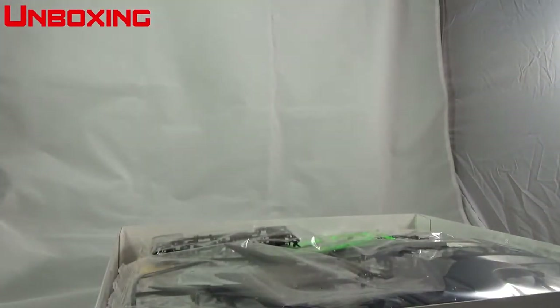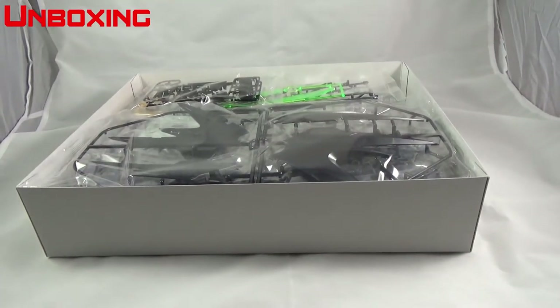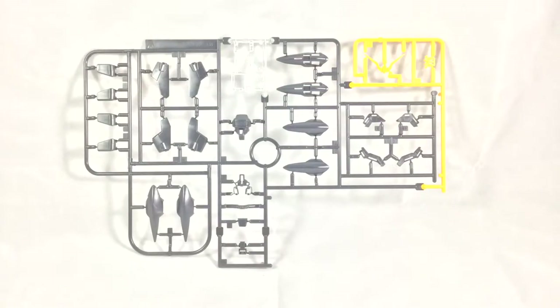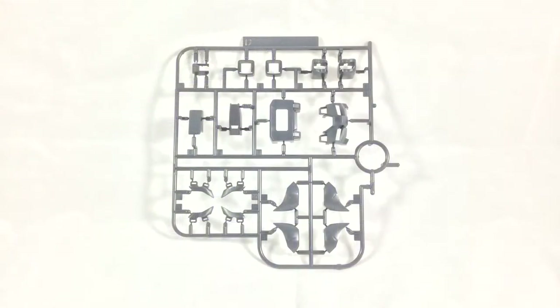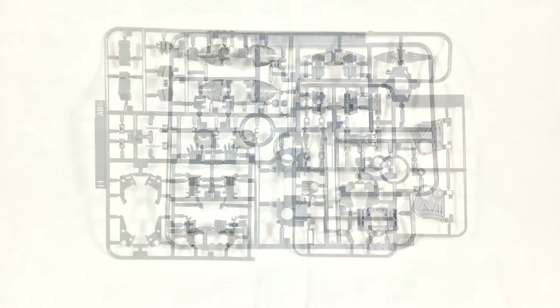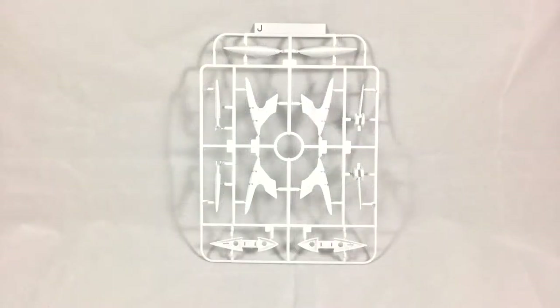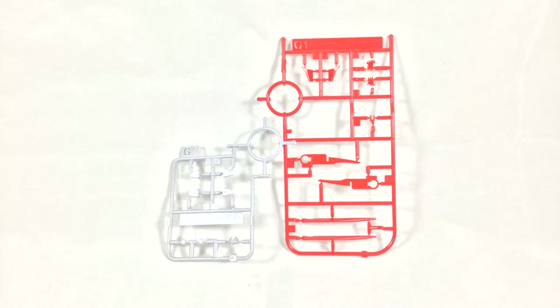Gundam Deathscythe Hell is a color swap of the Master Grade Gundam Deathscythe EW. Build for build it's the exact same kit — just a slight color swap and a different backpack. You're going to get almost the exact same accessories that came with Deathscythe EW minus the shield, but you make up for it with the badass cloak. The cloak actually works fairly well — it's separated into different pieces, held together by inner frame pieces and poly caps, so it's going to look good with its matte finish and hopefully won't have any balancing issues with the Gundam.